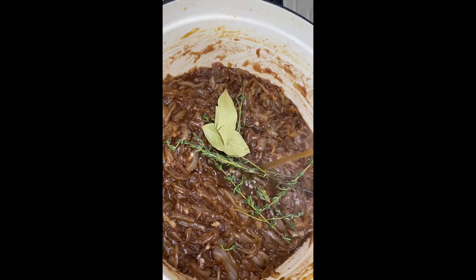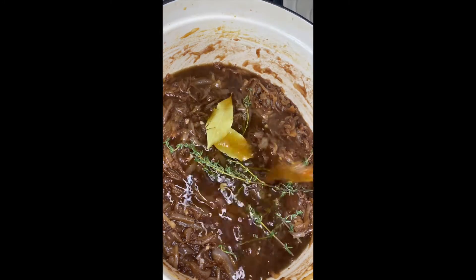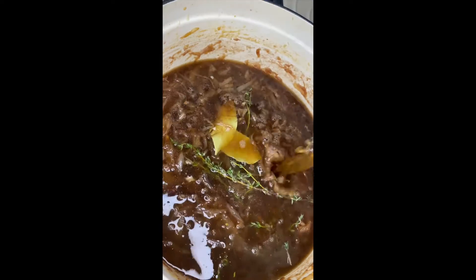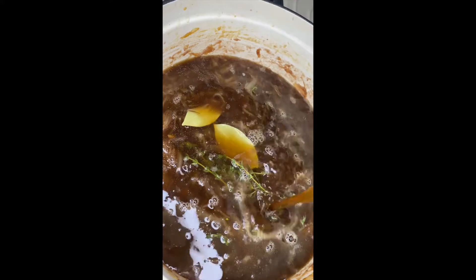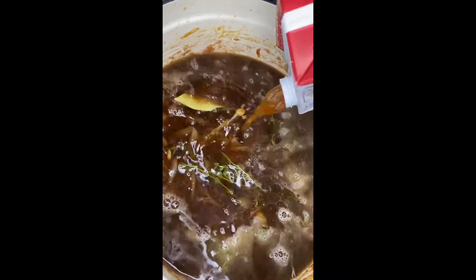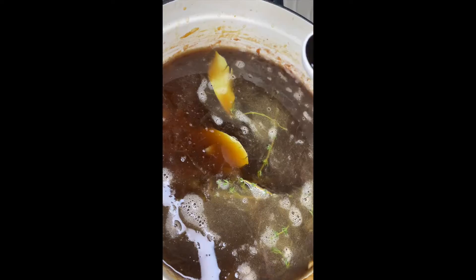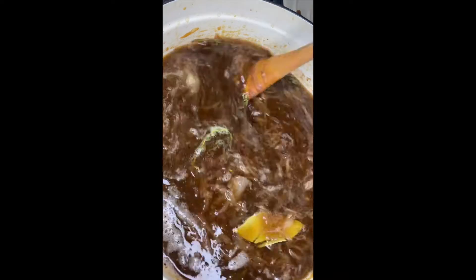Now for our broth — we're adding in one box of beef bone broth, which is 32 ounces, and then another 32-ounce box of beef stock. Add one tablespoon of Worcestershire sauce and let it simmer on medium-low for about 20 minutes.